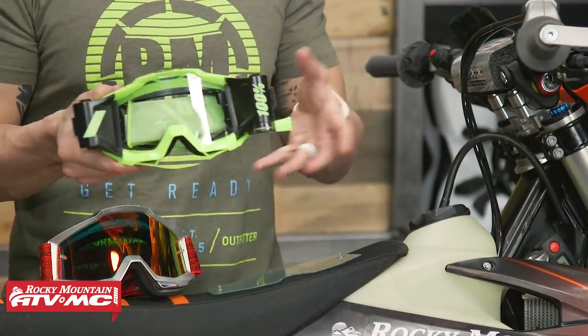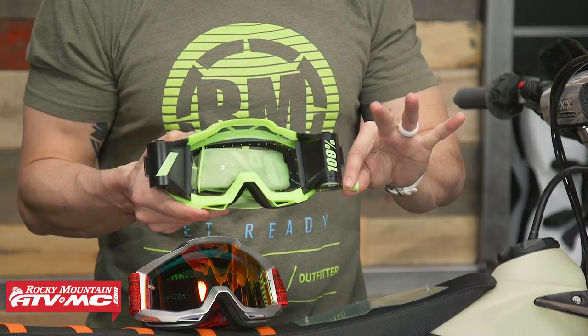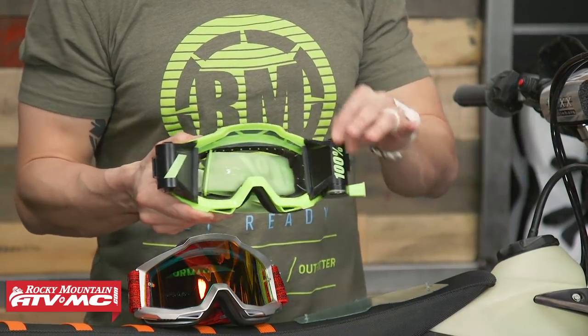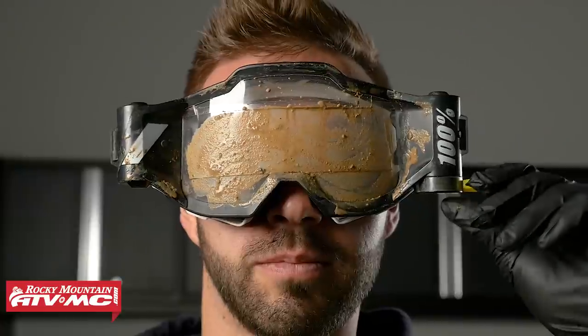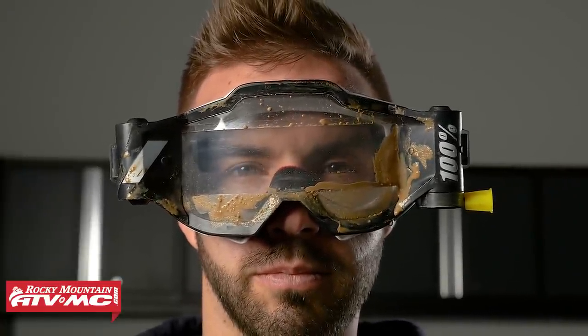With a roll-off system — if you've never used or seen these before, it's pretty slick the way they work. You have a regular set of goggles with a canister on each side. When you start to get mud or water on the lens, all you do is take this tab and pull on it, and it pulls a fresh set of film across the goggle, clearing out that mud and water and giving the rider good vision. What's great about a roll-off system compared to laminated tear-offs is that with tear-offs some riders do three stacks — about 21 total — but with a roll-off system you can get up to about 50 pulls, so it lasts a lot longer. Make sure to bring multiple sets of goggles, have laminated tear-offs, and always have a set of roll-offs with you.